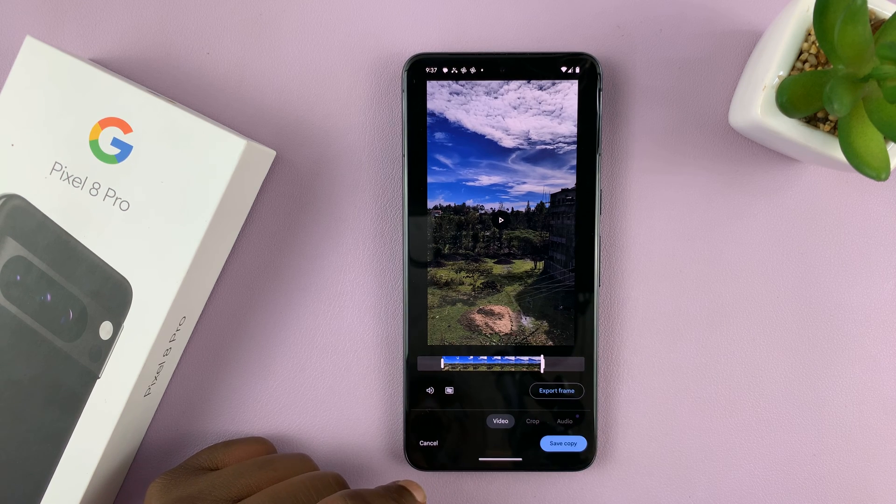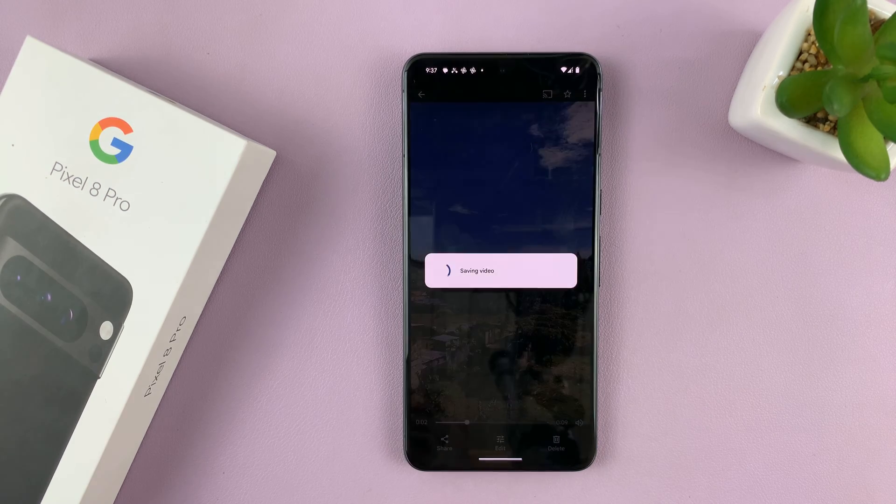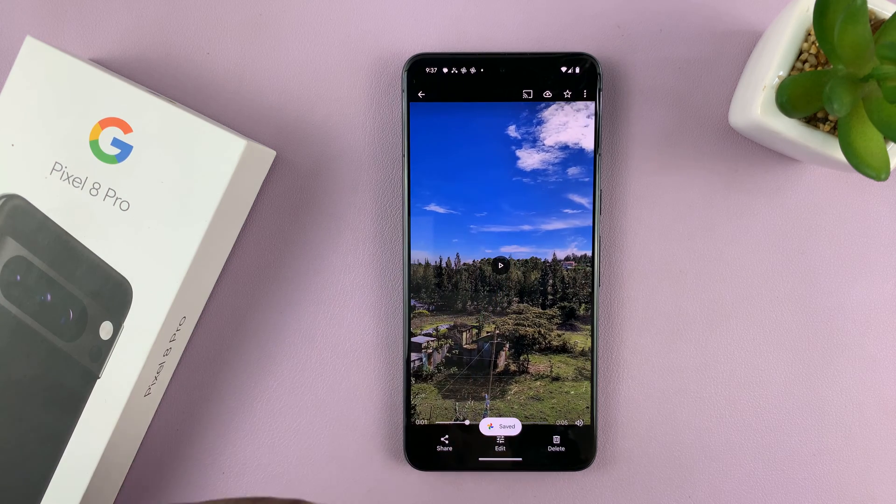And then tap on Save Copy. Now what this does is it's going to create another copy of the video that you've already trimmed, but still keep the original long video.